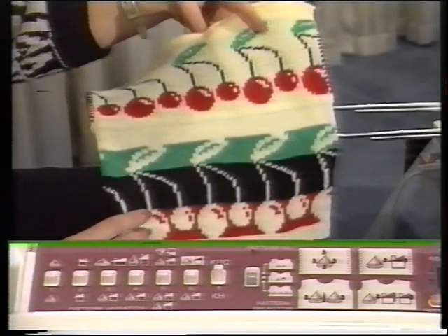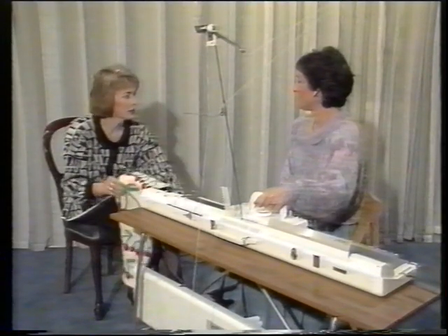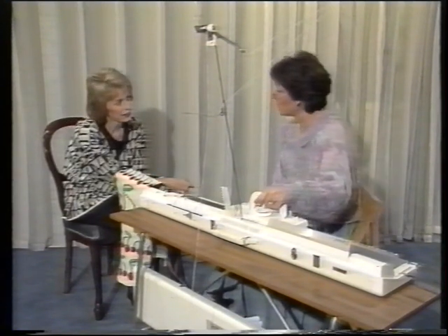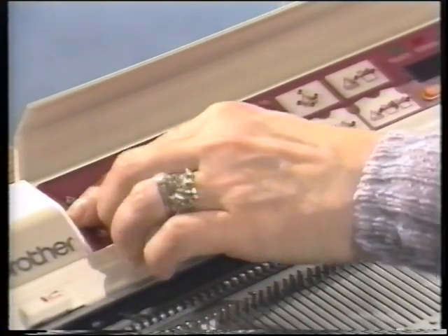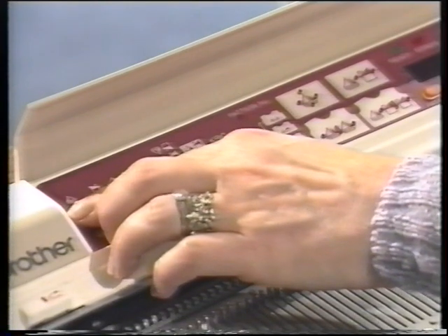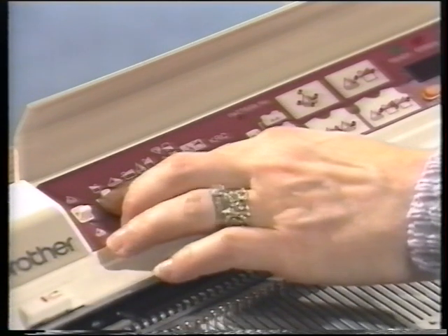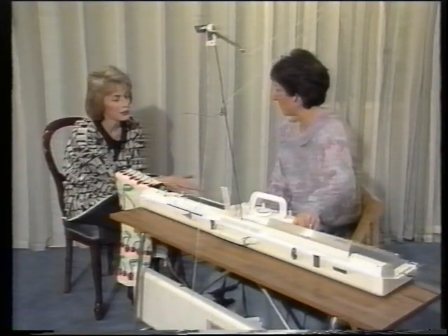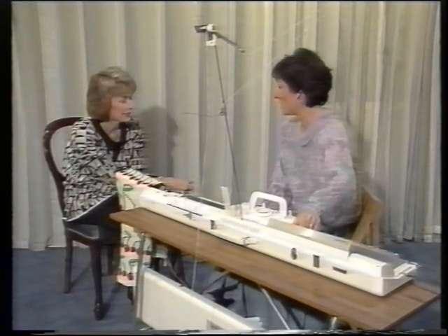Switch number seven enables us to knit a double bed jacquard fabric with the ribber and the colour changer, giving a fabric with no floats on the back. Switch number two — which wasn't mentioned earlier — is our very special switch. Putting switch number one up reverses motif A, the first programmed motif. Putting switch number two up reverses motif B, the second motif. That covers all the information entered on the pattern panel for the second half of our patterning. The capability of the pattern panel makes the Brother 950 Electronic absolutely unique.